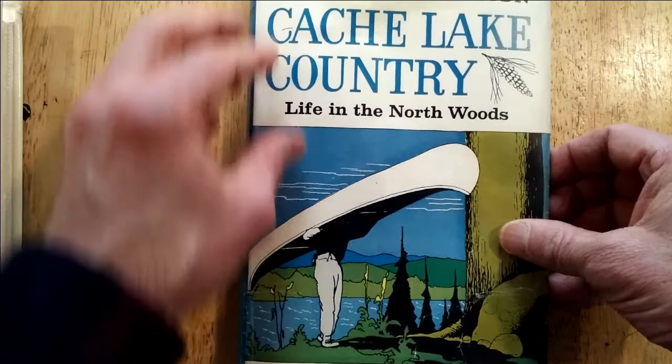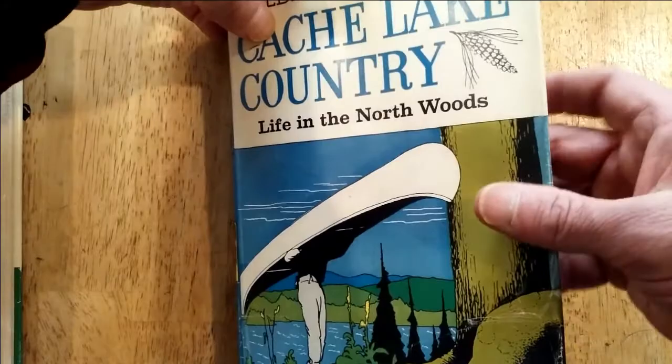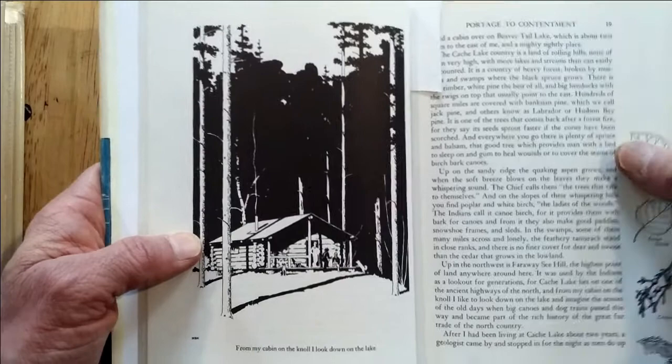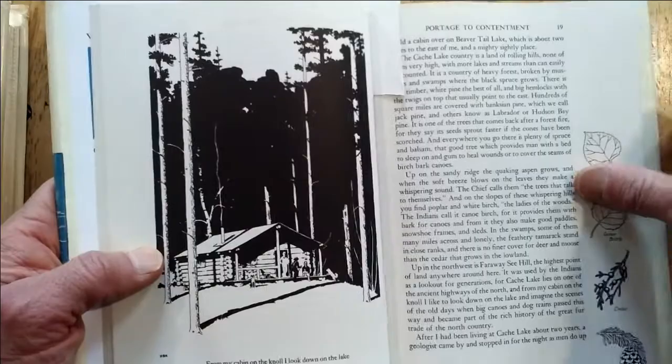And that's what I'm going to be showing first. I just read this book, and this is an amazing, wonderful book written by John J. Rowlands, but I'm going to be focusing on the artwork of Henry Bugbee Kane. These are pen and ink drawings, it appears to me — I don't think they're woodcut. But I've bookmarked several pages here.